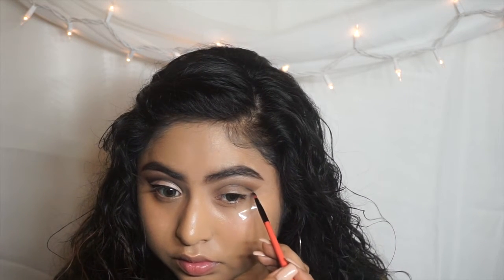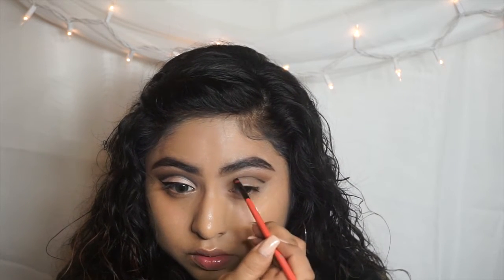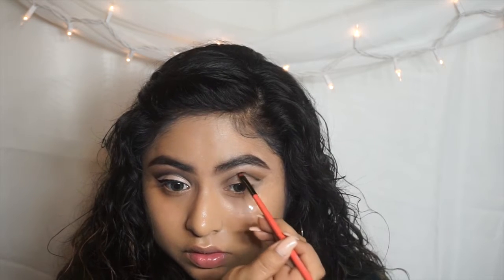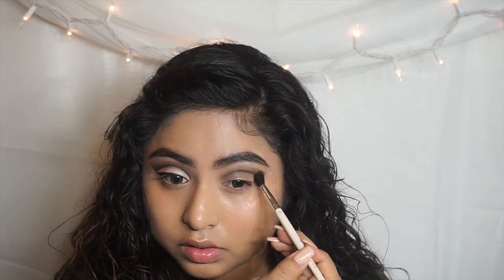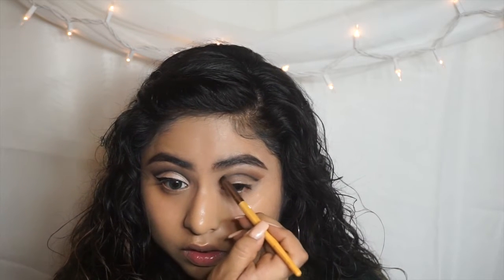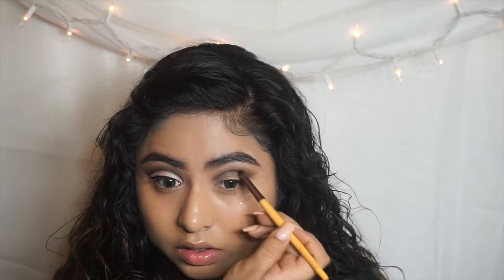Just make sure it's an eyeshadow and not a liquid liner or gel because it's going to be really hard to blend. You can use whatever black eyeshadow you want — this is just the one I had nearby. You're going to go over it and then blend everything so it doesn't look harsh. Now grabbing a pencil brush, I'm going to go more into detail with that black to blend it out more so it doesn't look harsh on my eyelid.